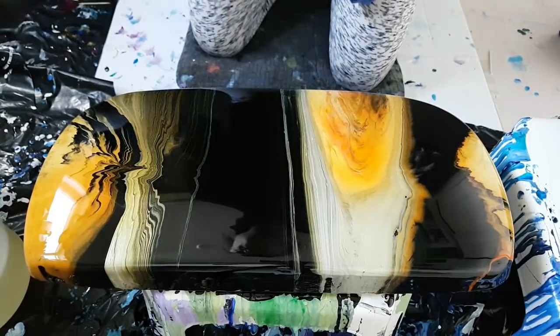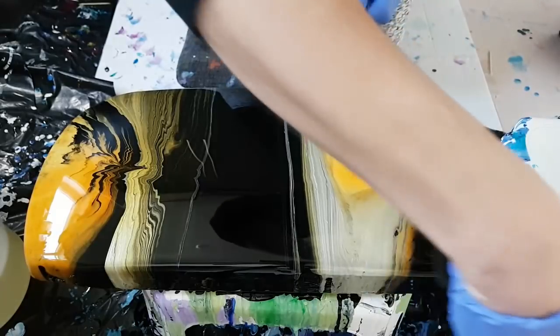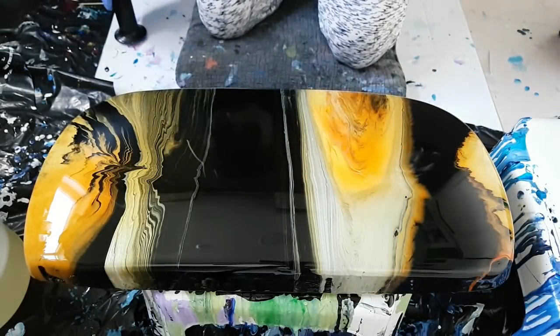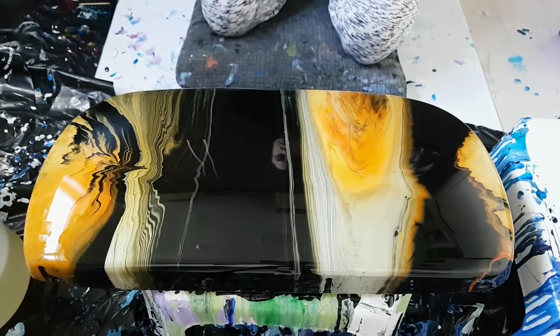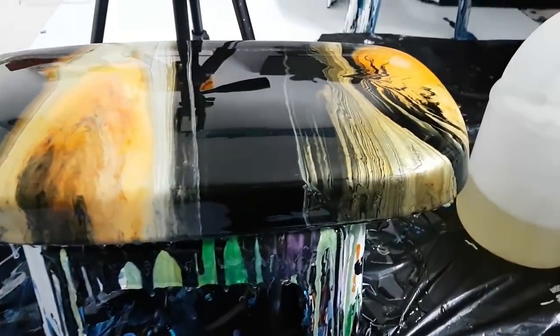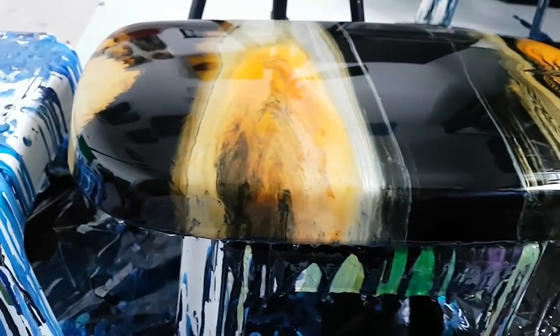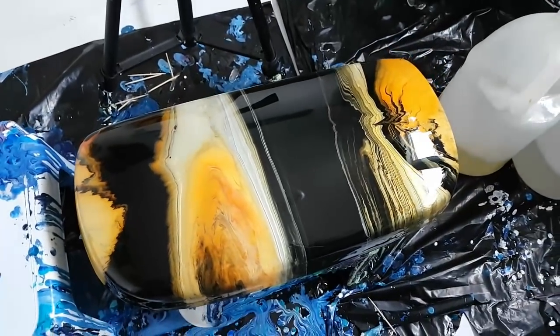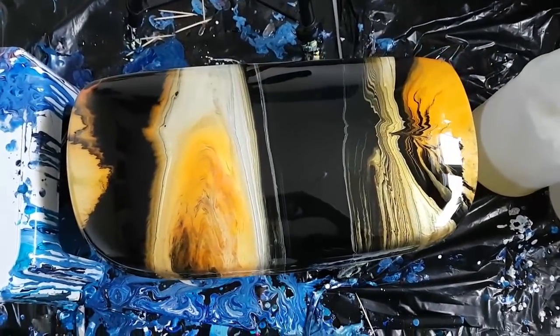The sides are covered really well. Let me turn this around for you — this is looking so cool. Still dripping a bit, sides are covered well, nothing in it. Hopefully it'll stay that way.